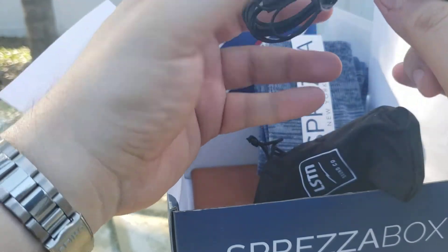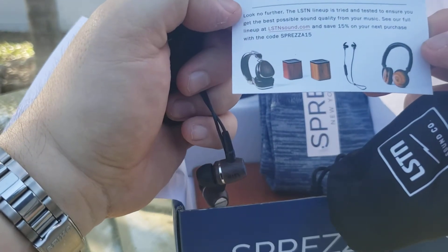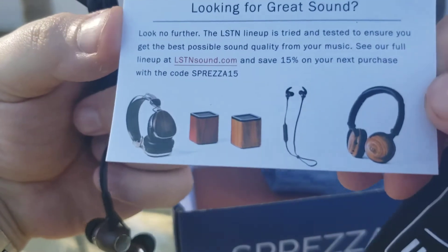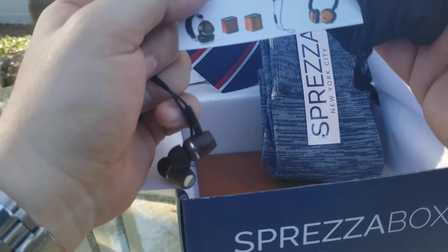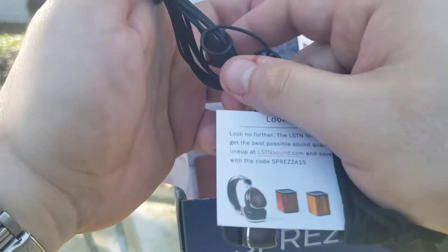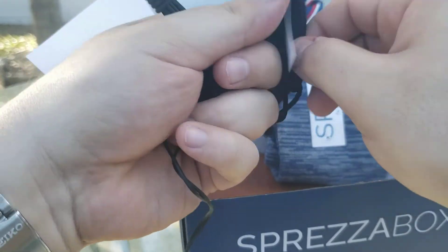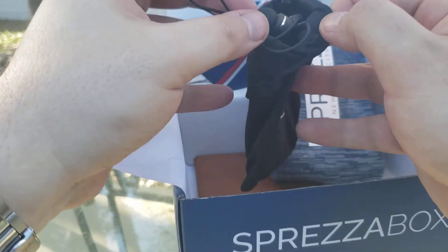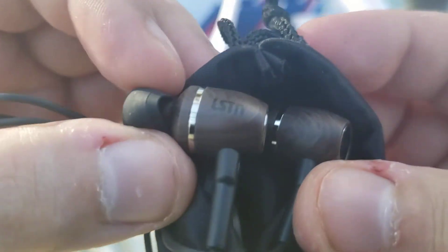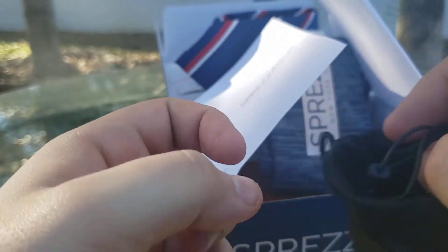Headphones — traveling headphones. That's pretty nice. Looking for great sound. I'll give them a try. If they've got a microphone — and they do — I might even record one of these videos with it. I'll let you know if I'm using this, and I'll link to this video if I do use them in the future. They have wooden accents — that's pretty cool.